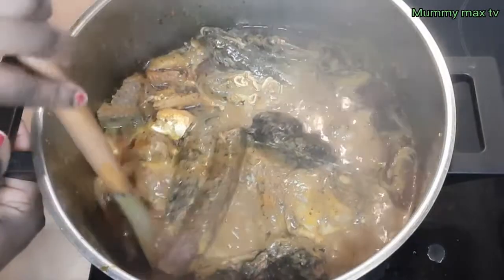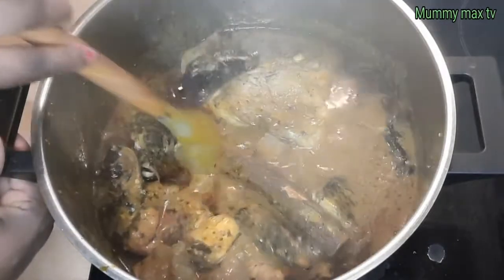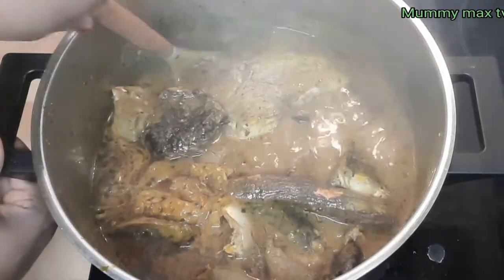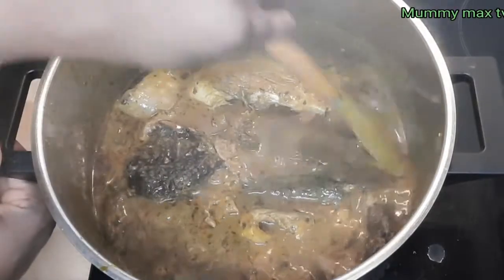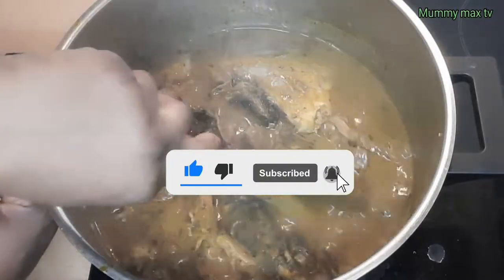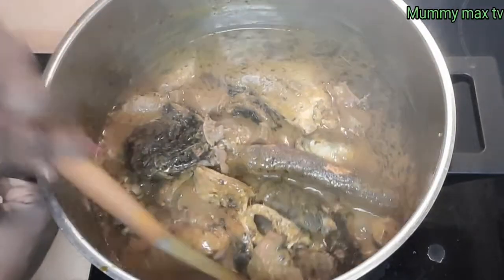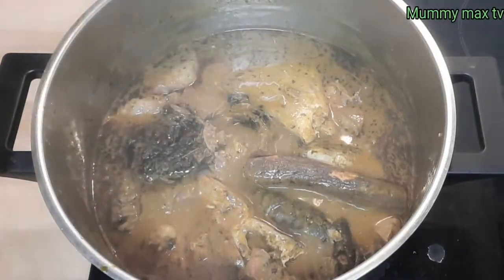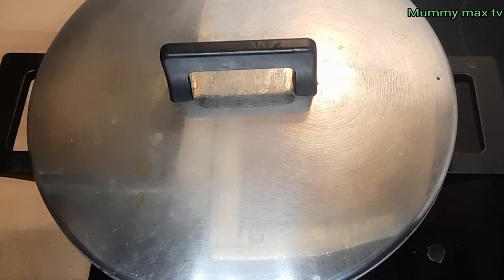I'll give it a nice stir again. Thank you guys for always stopping by to watch my videos. If today is your first time on this channel, you are highly welcome — on this channel you'll see different delicacies. If you haven't subscribed, hit the subscribe button and turn on all bell notifications so you'll be the first to know each time I upload. For my returning subscribers, God bless you all — you guys are my backbone, I appreciate you all.